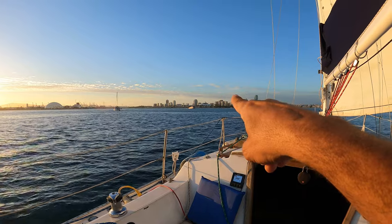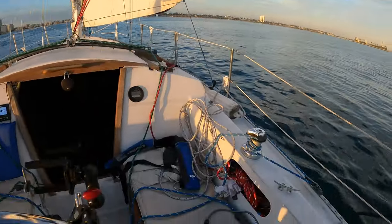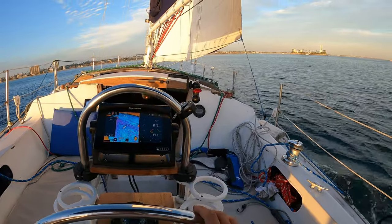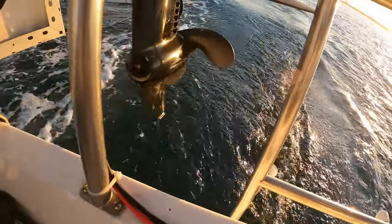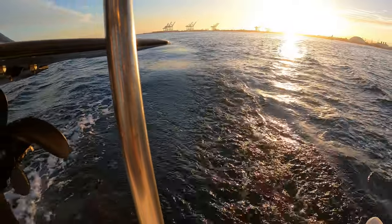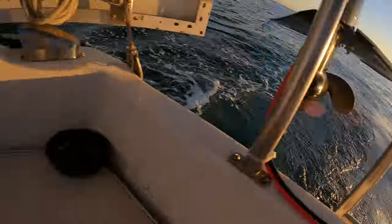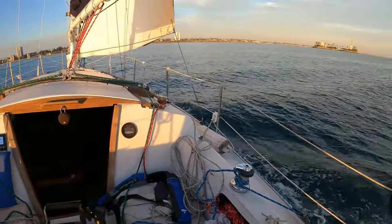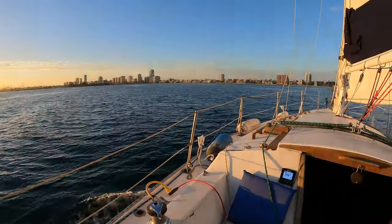Got like a shuttle coming right across our bow — he's gonna make it. He's a lot faster than we are. The cockpit's a bit of a mess. You gotta love that — almost 6 knots in 11 knots of wind. Man, we are flying. It's fun, it's nice.